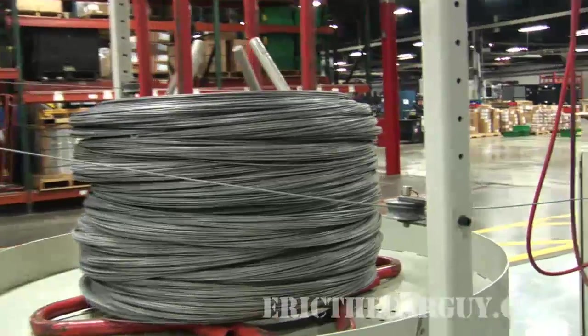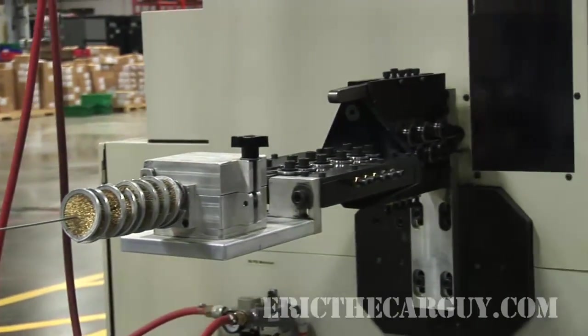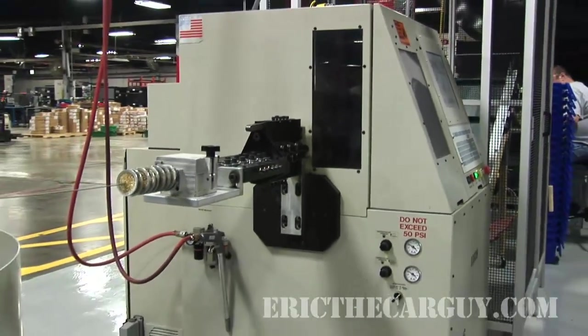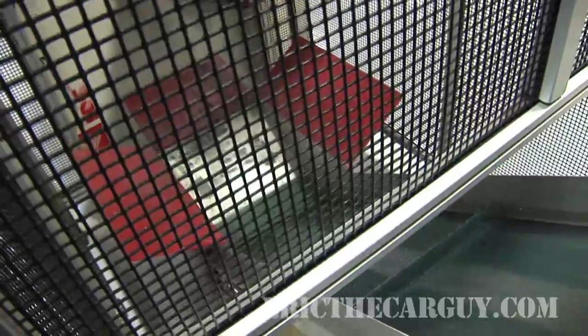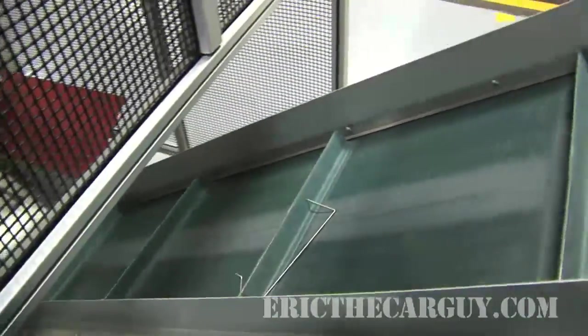I got a chance to meet the machine that makes these float arms — he didn't talk much, but he was a good worker. As before, they start life as a spool of wire which is fed into a machine — we'll call him Fred. It bends and cuts them to the perfect shape. After cutting, the wire falls onto a conveyor and is fed to a table where a worker performs the final assembly and packages them to go to the assembly line.